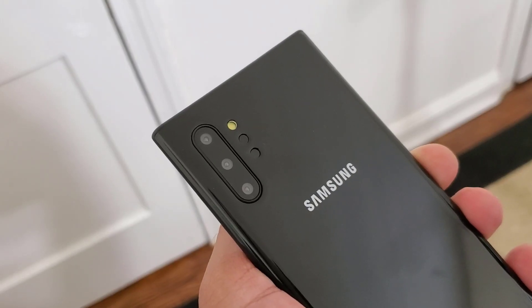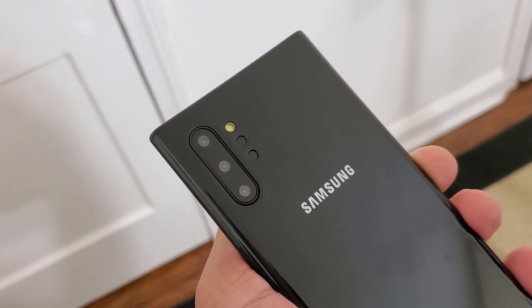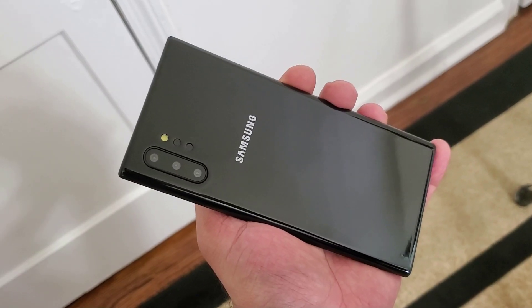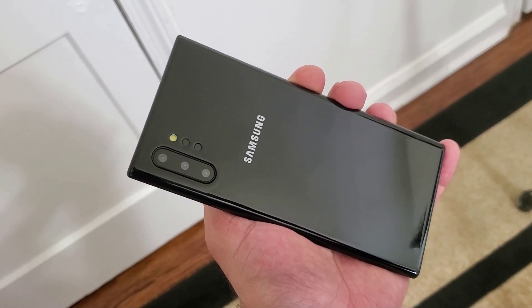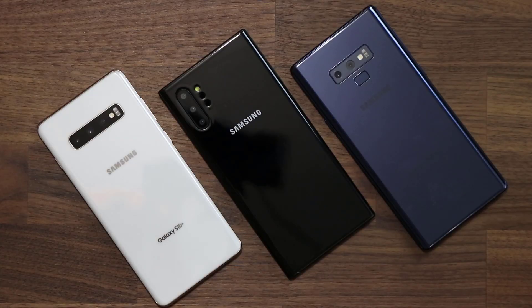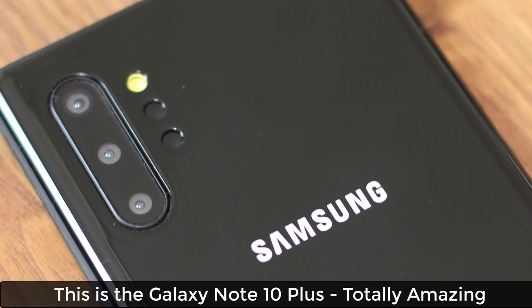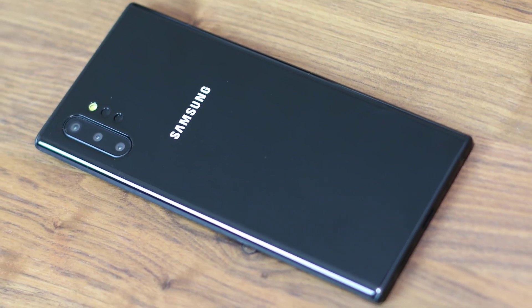Hey guys, Sok here from Sok E-Tech, and in today's video I have something amazing — something exclusive. What I have here is a Samsung Galaxy Note 10 Plus clone — this is the exact phone you'll be getting when you buy it. I also have two cases from iBlazon and Supcase. I'm going to show you what the phone looks like, compare it side by side with the Note 9 and the S10, and then put the cases on it.